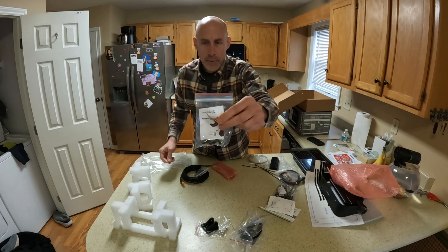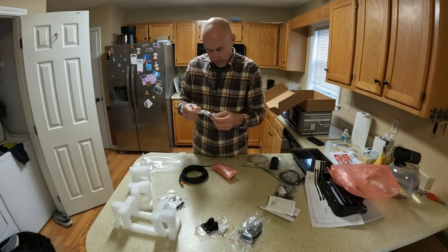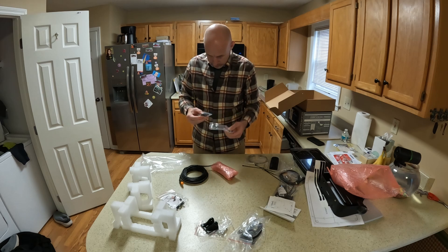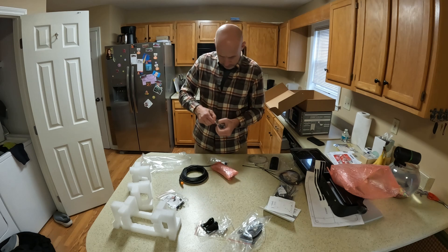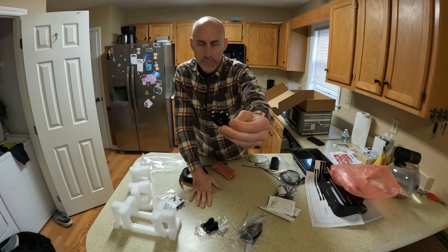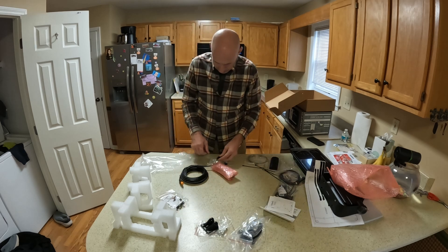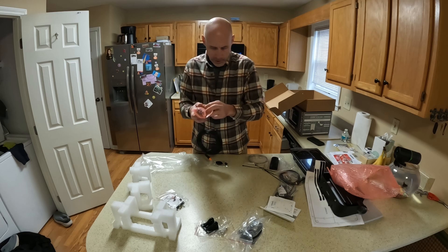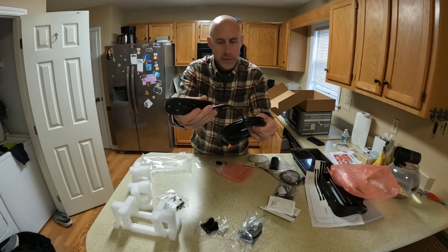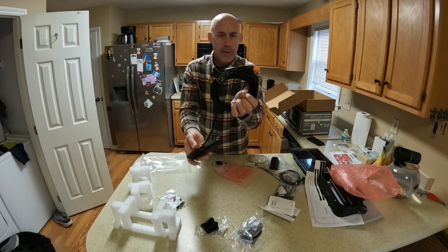This is some sort of keeper that I'll have to figure out — probably to hold the cables in place. This piece is for when you come out of the boat body, so it gives a nice clean look. And then the transducer itself is in here — looks like they give you quite a bit of cable. Not sure of the exact length, but I would imagine it's probably close to 15 feet.